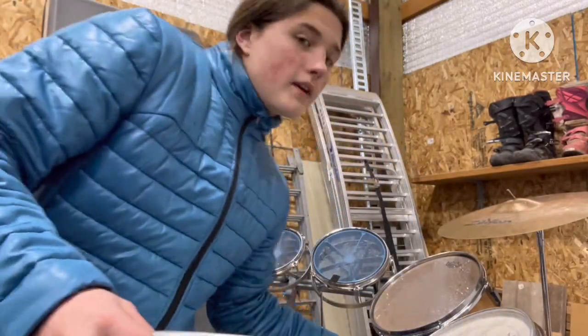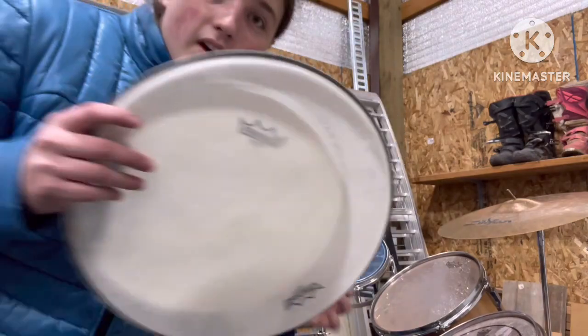Hey guys, Mongoose here. Today we're going to be doing something cool and finally replacing my heads on my drum set.